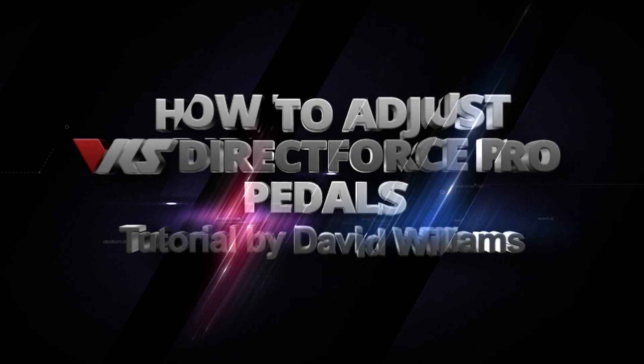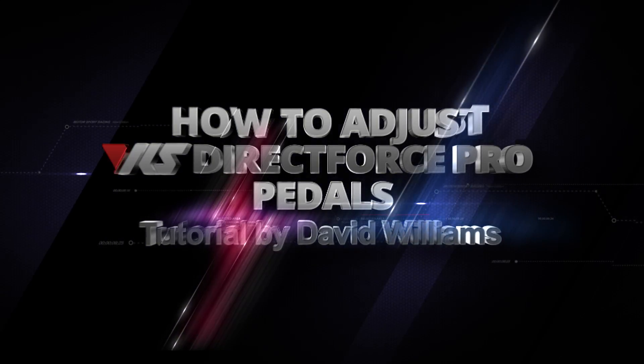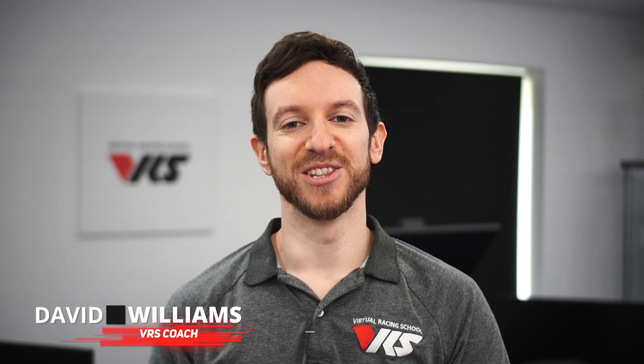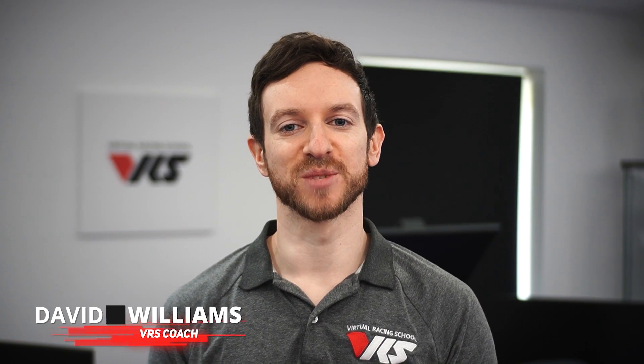Hello and welcome to this video tutorial for adjusting the VRS Direct Force Pro pedals. My name is David Williams and in this video I'll be showing you the multitude of ways in which these pedals can be configured to your driving preferences. We'll be looking at pedal face positioning and angle adjustments, force curves, stiffnesses and more.